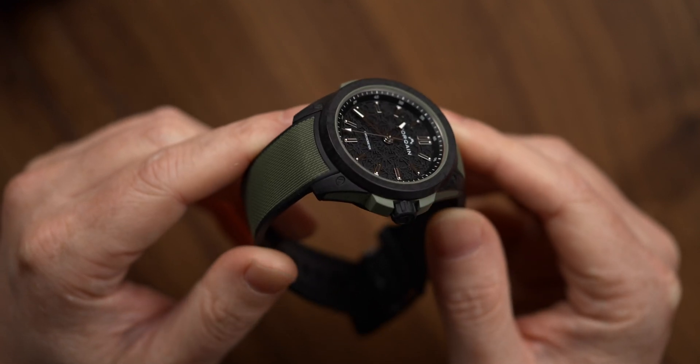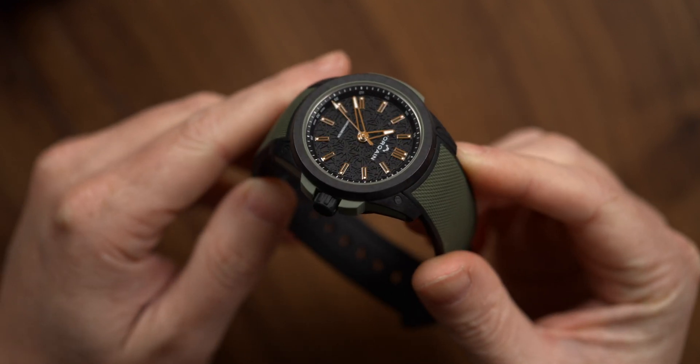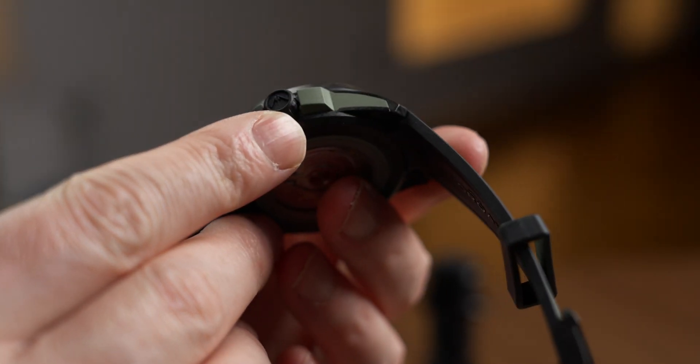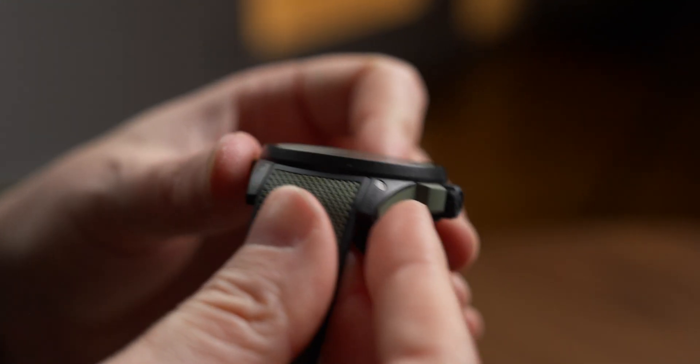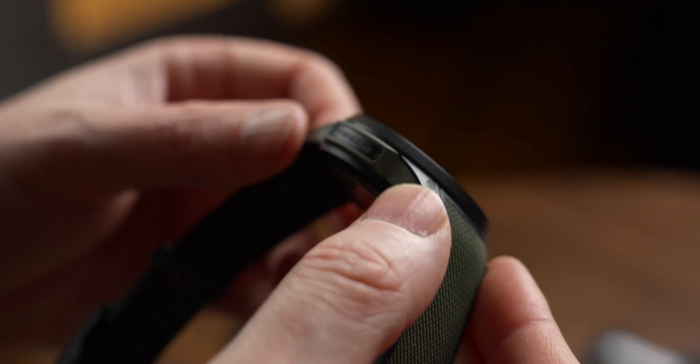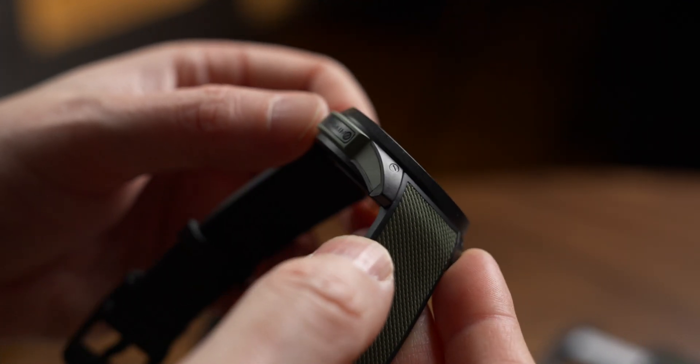Norcane claims it can resist a 5000g shock, which is pretty impressive and definitely more than I would want to subject my body to. One interesting detail about the case is how it's all held together with screws, the tops of which you can see within the lug here, and they are shaped to follow the slope of the lug, which is a nice detail — they don't sink into a hole like they do along the back of the lug.